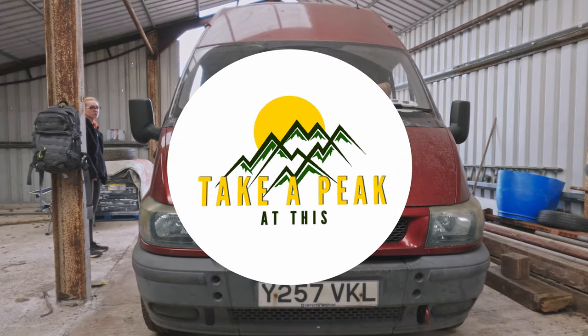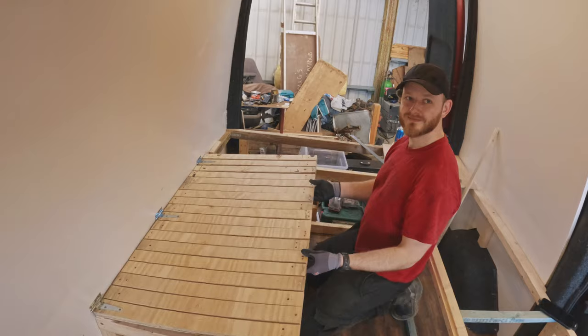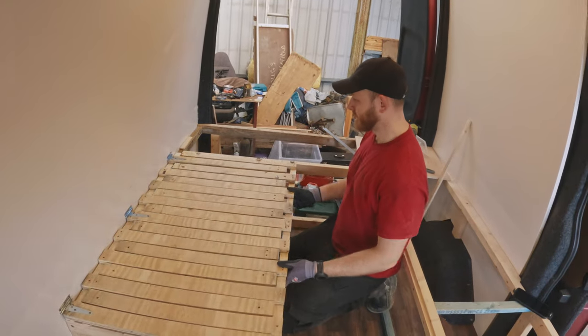Welcome back to our channel. Previously we completed the main frame of the bench and made a functional sliding bed — but how many changes do you think we'll make?